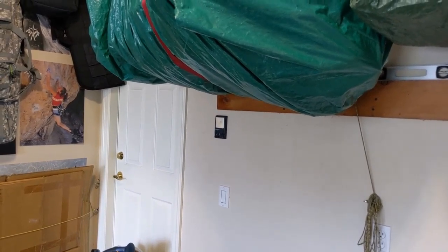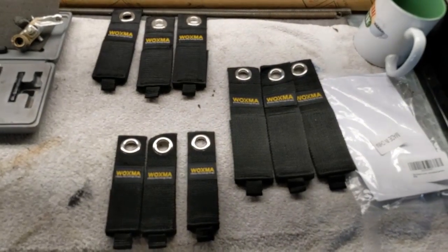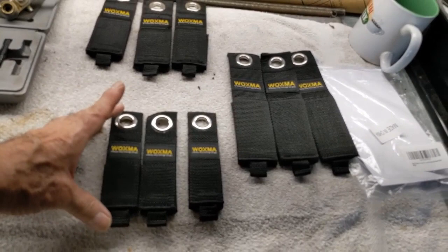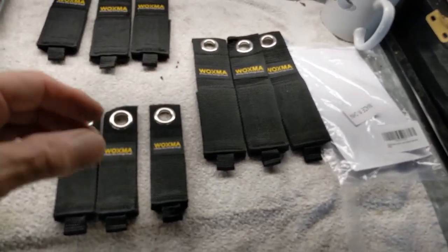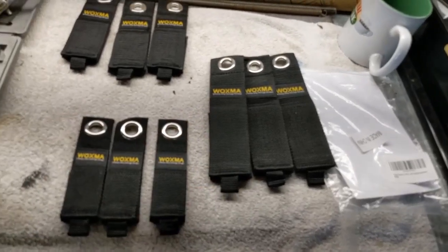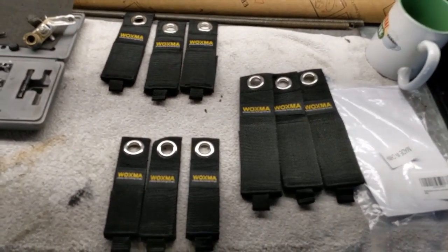In a pack you get three large, three medium, and three small straps. The smalls are actually very good-sized, and the large ones are really big — maybe you need a garden hose or a hundred feet of extension cord or whatever you want. Now I guess is the fun part of picking out what I'm going to hang over there, and I might change my mind and move things around.